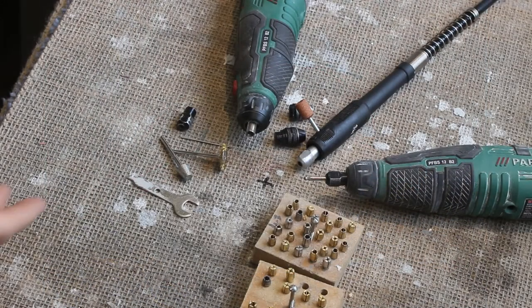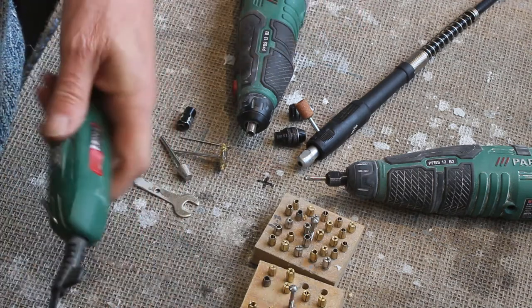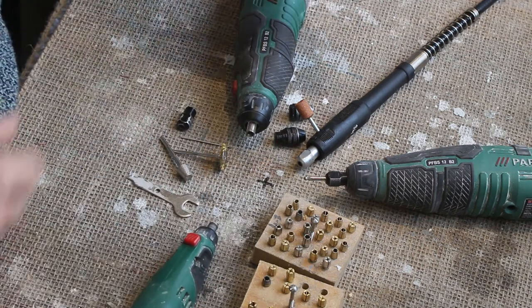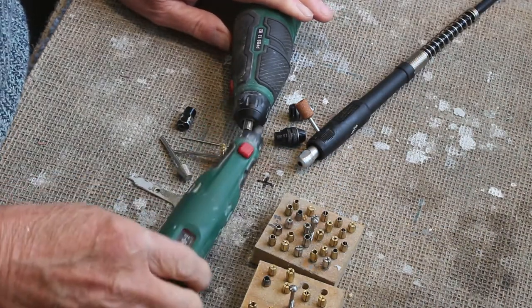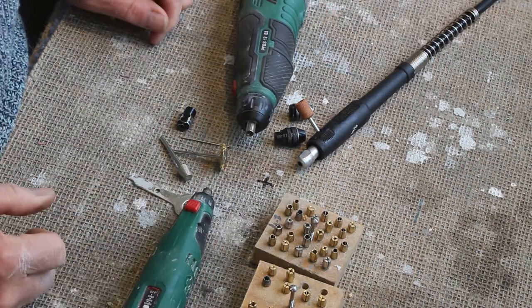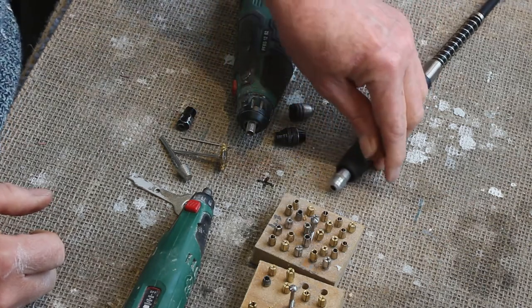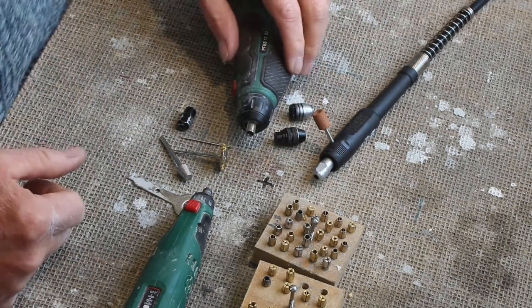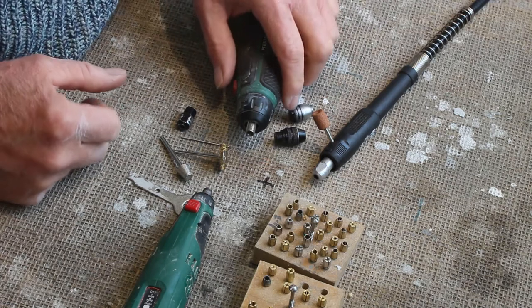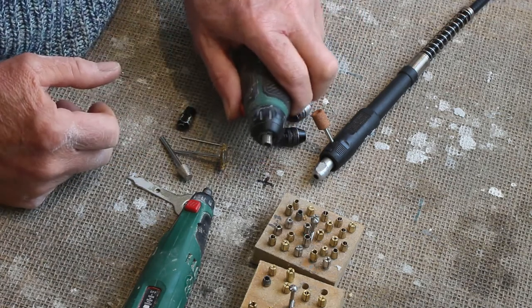I've got three types of rotary tool. I've got two types of Parkside tool — a cordless and a 240-volt rotary tool — and I've also got a flex drive running off of my Ferex bench grinder, which I think is a great tool. But all of them come fitted with the same system for holding the burrs and the tools in the end of the machine.